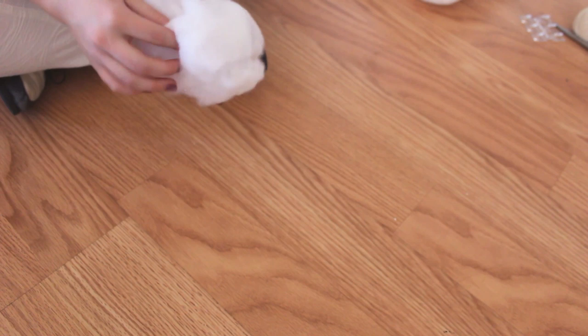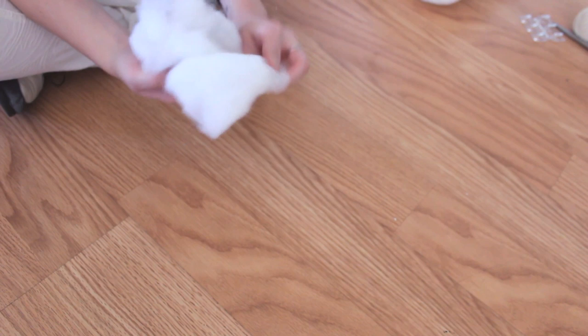Just start pinching and pulling at the piece of batting that you pulled off, making holes and twisting around until it creates a cloud-like shape, sort of like what you're seeing here. You just want to get it so that it stays pretty sturdy and looks like something that resembles a cloud. This is what my first one looked like — it was pretty small, so it probably only took me about two minutes to form.